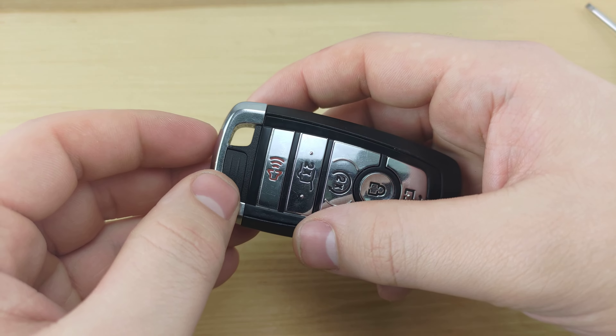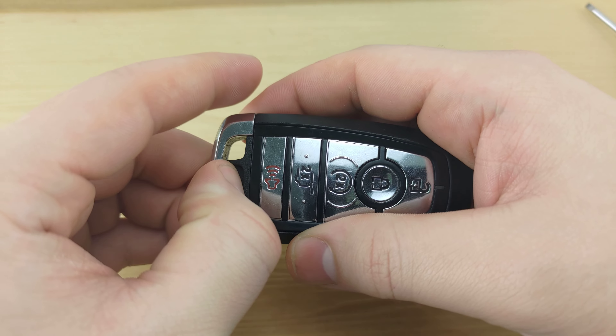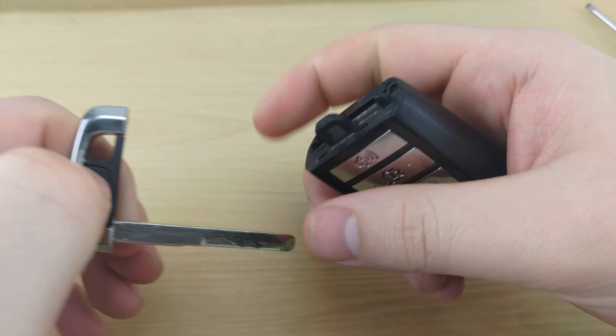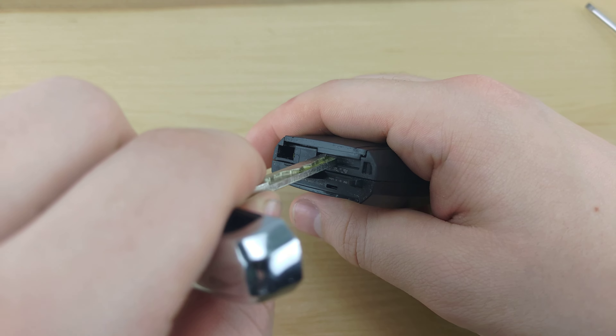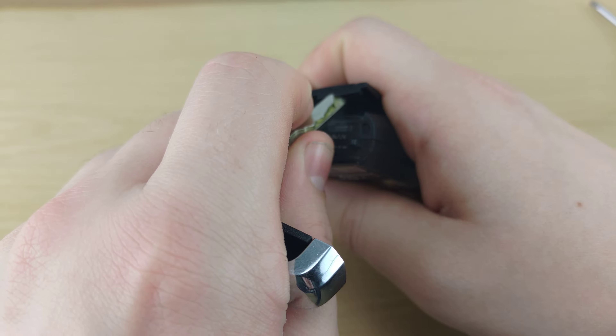To begin, look at the bottom of your remote, press this button, and pull out your key. Next, take your key, stick it anywhere in this slot here, and push up.